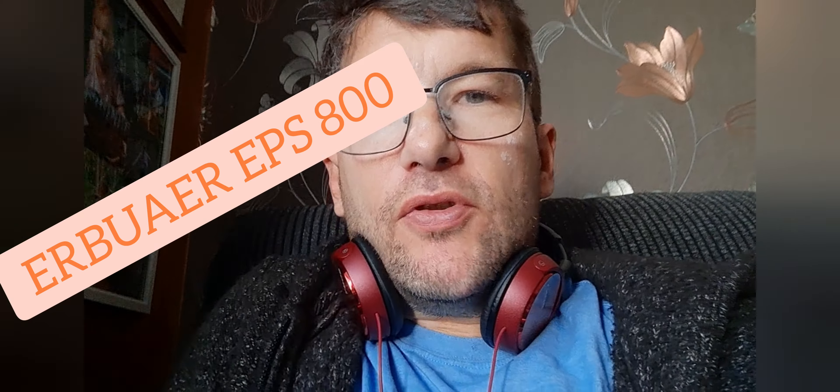Hey guys, welcome back to the channel. I've done a couple of videos on the EPS 800 HVLP sprayer. This next bit of the video is where I've been using it — I've been spraying a kitchen. This is the first time I've used it in a kitchen. The house is empty and going up for sale, so it's been a bit of a learning curve getting used to the sprayer. I have done spraying before, but I'm no professional and haven't done any formal training.